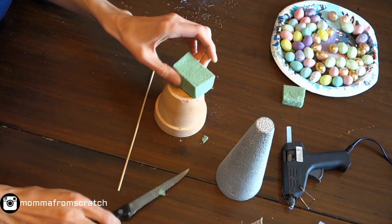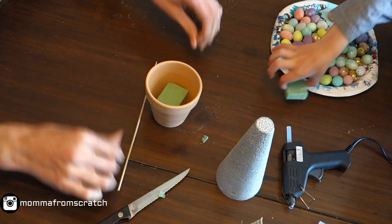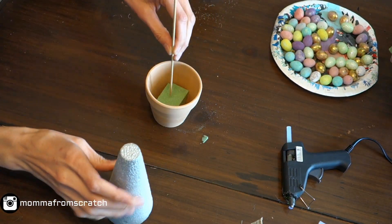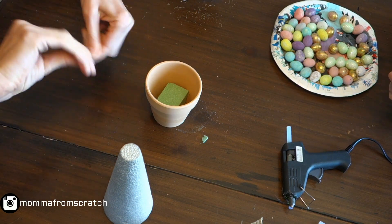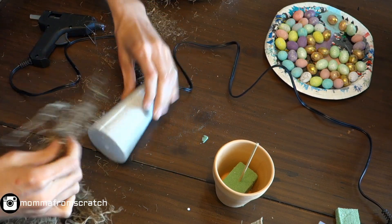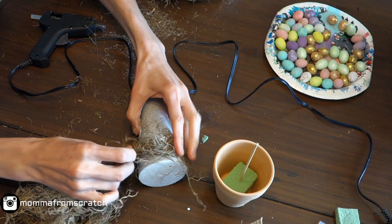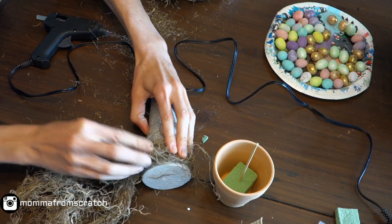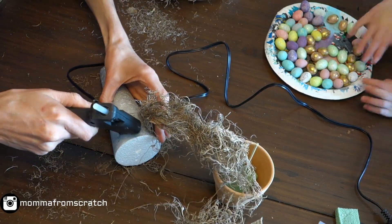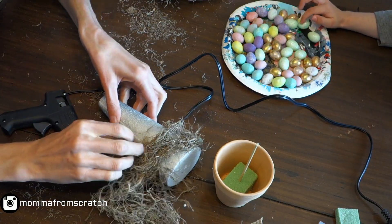First, take your foam block, place it in the pot to see the exact size, cut it down to shape, and push it in. The stick is going to hold everything on there — we'll come back to that. Then start adding glue to the foam cone and wrapping the moss all the way around, gluing it to the entire piece. It is really messy but that's just part of the project.